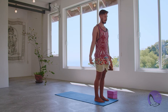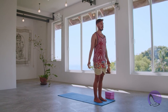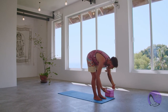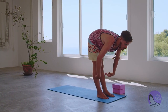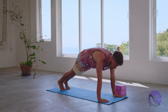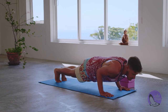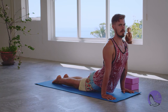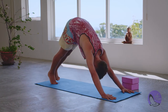Let's begin. Mountain pose — Tadasana. Inhale, hands go up. Exhale, fold forward — Uttanasana. Inhale, halfway lift — Ardha Uttanasana. Exhale, still stepping back, plank pose. Plank. Inhale, knees-chest-chin or chaturanga. Inhale, upward facing dog or cobra — your choice. Inhale here. Exhale, roll back into tabletop or into downward facing dog.